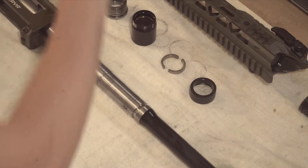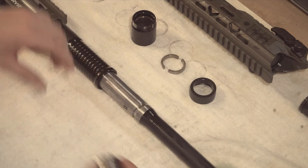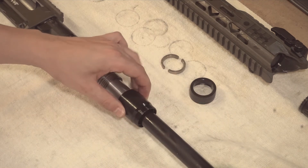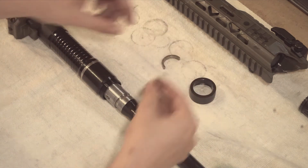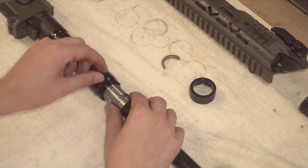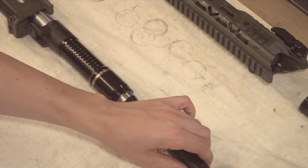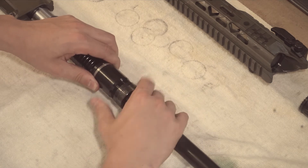Now for reassembly, you're going to do everything in the reverse order. Move the slide all the way to the back with the prongs facing down. Follow that with the gas piston as shown here. Slide the gas block on and all the way to the back until it hits the piston. Place the split rings back in the grooves and then pull the gas block forward to hold them in place. Place the retaining nut back on and screw it snugly together.